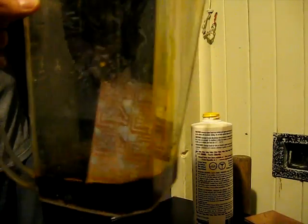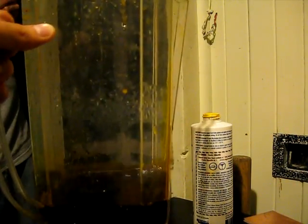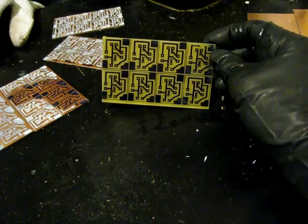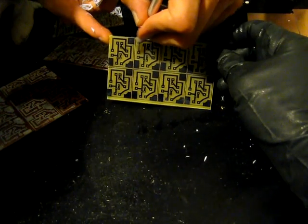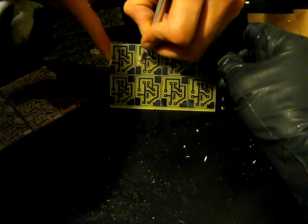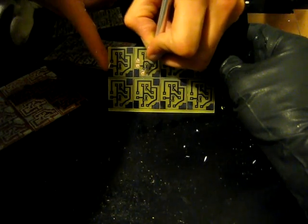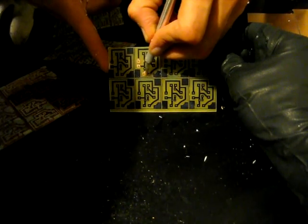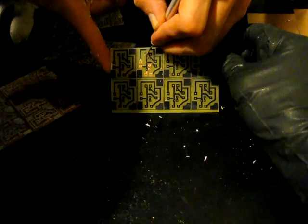Take the copper and submerge it in the acid. If the acid is warm it works better; if you agitate it, it also works faster. Here we are with the final product — as you can see, all the extra copper is gone and all we have left are the parts where the toner was, acting as our resist. We would now take an X-Acto knife and scrape away at the solder pads to get a fresh clean surface to solder components to. I do not remove the toner on the pathways themselves — I leave it there so it acts as protection against oxidization of the copper. You may also cover this with a regular acrylic or fancy expensive proper stuff.